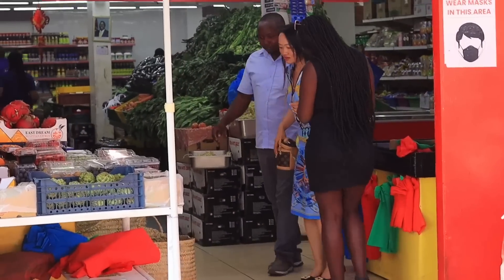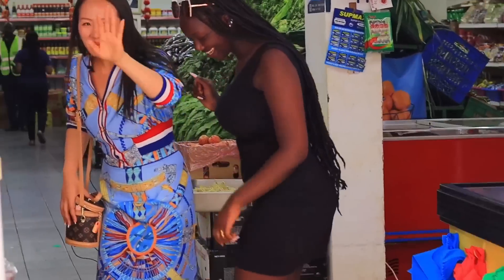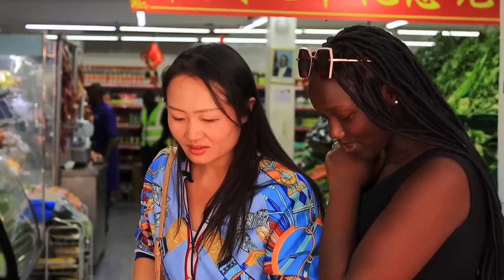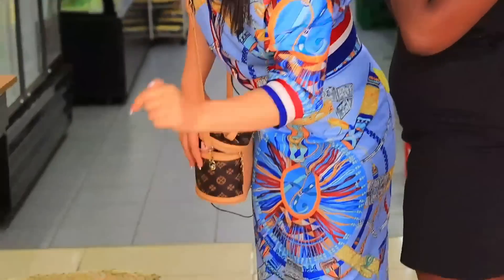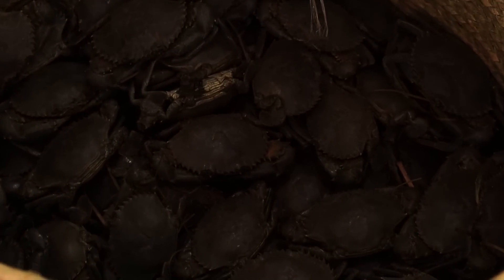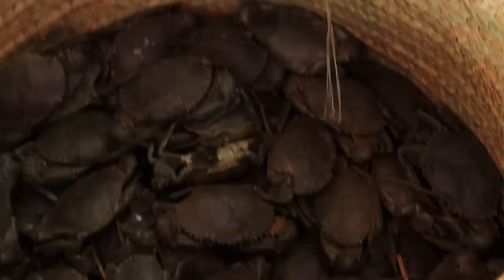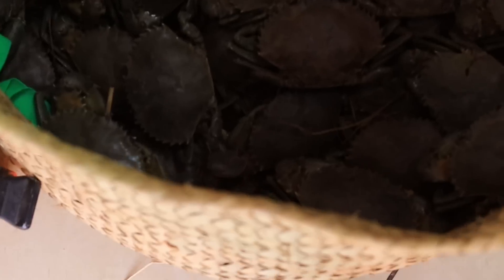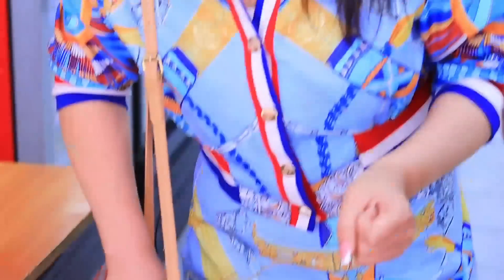Oh my god, come, come closer! So guys, I'm going to get a look at these — they are a delicacy, they are so delicious. Next time we come we should try these. These are crabs, and as you can see they are alive — they're moving! They will attack you if you don't know how to hold them.